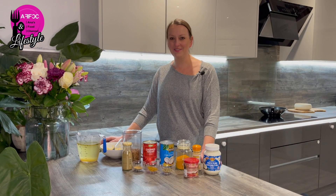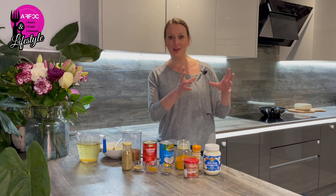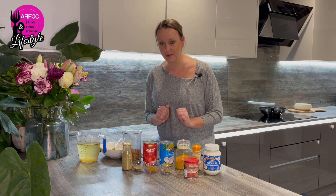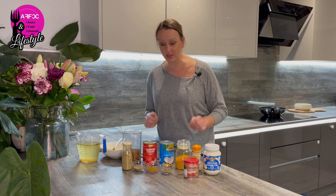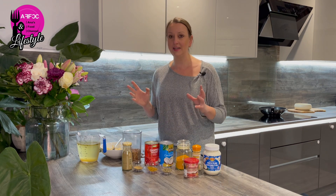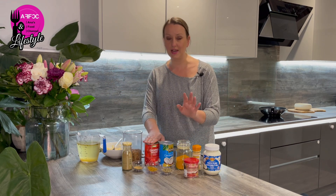Hi guys, welcome back to the channel and welcome to the first episode of Cooking from the Pantry. I'm solely going to try and cook meals with the stuff we have in our pantries and cupboards. It's not going to be easy and unfortunately with the price of tins now it's not going to be cheap, but we need to know what to do with the stuff in our cupboards. So in today's episode we are cooking a meal called dal, which is basically an Indian meal — stewed lentils with tinned tomatoes and loads of spices.